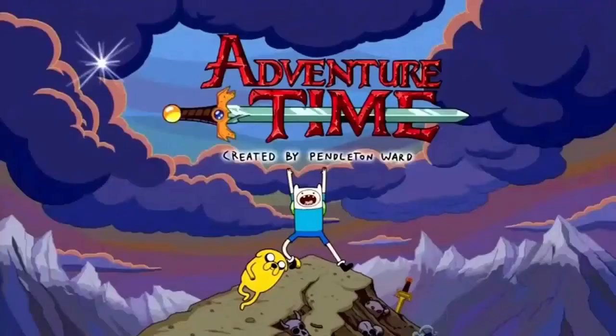The last way to improve your imagination and creativity is by watching a show called Adventure Time. This show is a cartoon, but it's absolutely amazing. When you first see it, you might be confused because nothing makes sense — you're like, what is going on in this show? But that's the beauty of it.